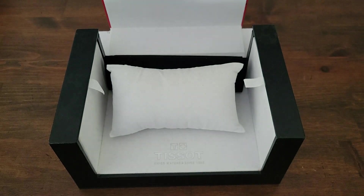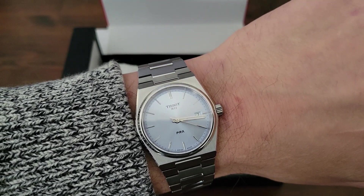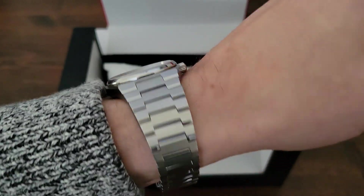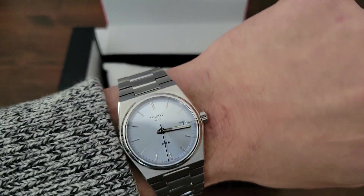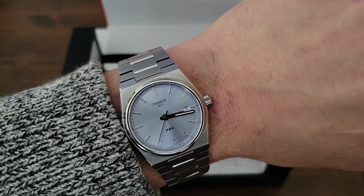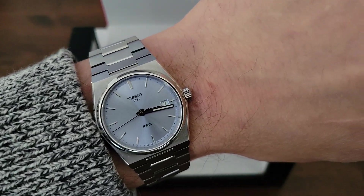So maybe that gives you a bit of an idea of what to expect if you're thinking about buying this. We'll just put this on the wrist. I got a really nice fit with the bracelet — I think I took out just one or two links. And here it is. It sits really well on the wrist, extremely comfortable. The weight of the watch is incredibly light, keeps excellent time, and it looks good. So if you're looking for a watch in this vein, in this category, the 35mm Tissot PRX in the light blue dial is a winner. Thanks, and we'll see you later.